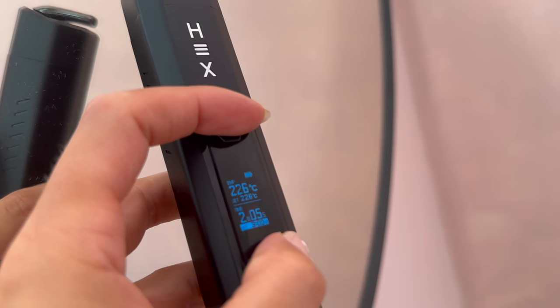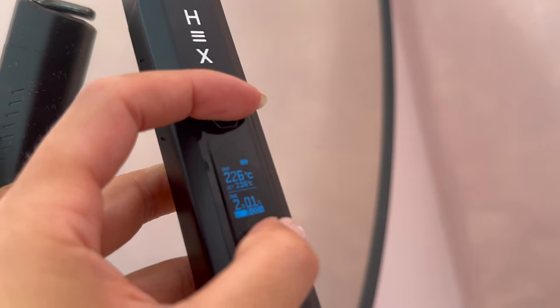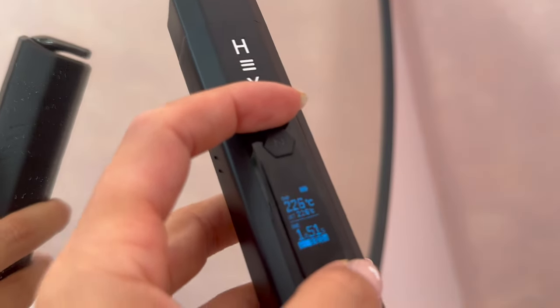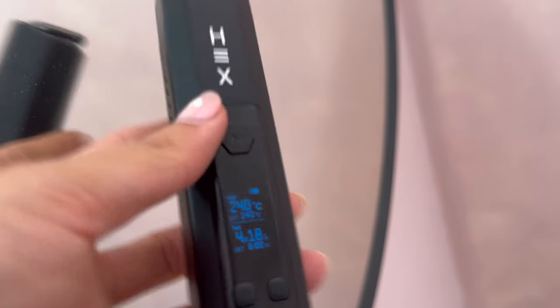You can change the auto-off timer setting when you come to use the device. You can switch the session length between three, six, and nine minutes by simply pressing and holding the power and the up button together for three seconds, then using the up and down buttons to toggle through the options, and clicking the power button once to confirm your selection.